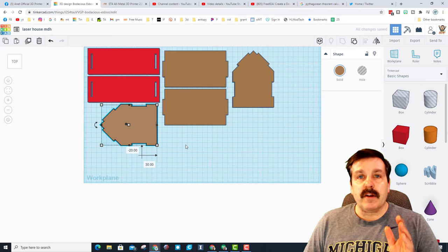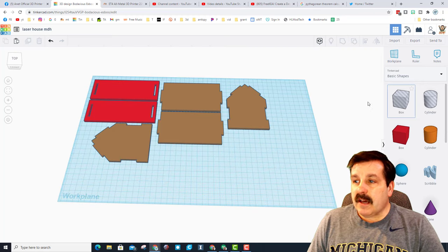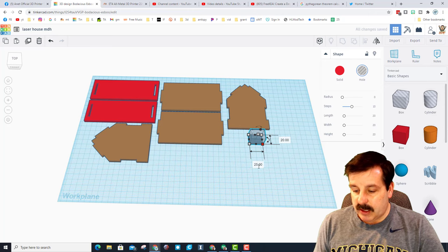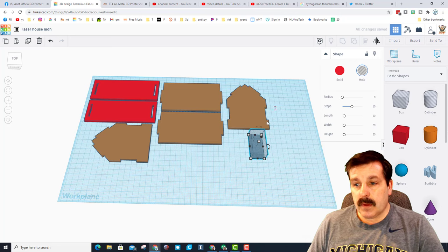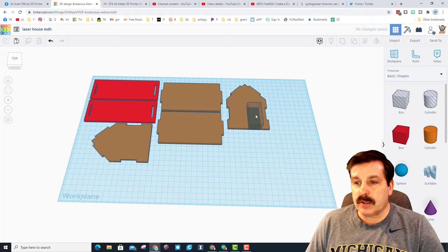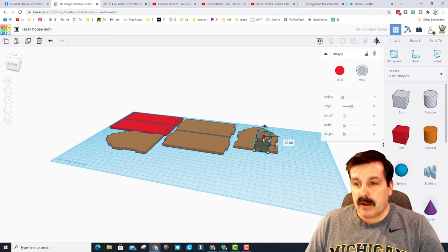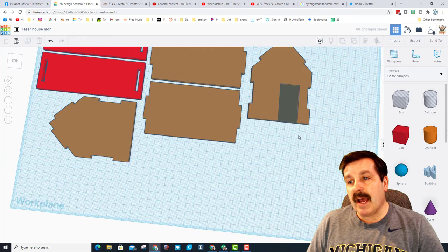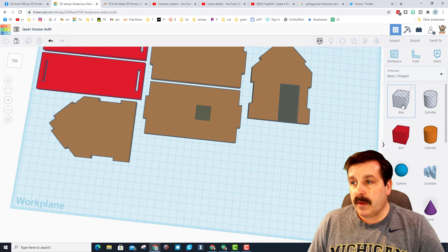Let's add a cool little door to our house - you can pick your own numbers. I'm going to do 25 wide and 50 high. I'm going to arrange those so they line up with the bottom of my house. I don't want to put it in the middle - I want it to be offset; I think that's going to be pretty cool. I'm going to make it five millimeters thick so it's easier to grab as I play and adjust it.